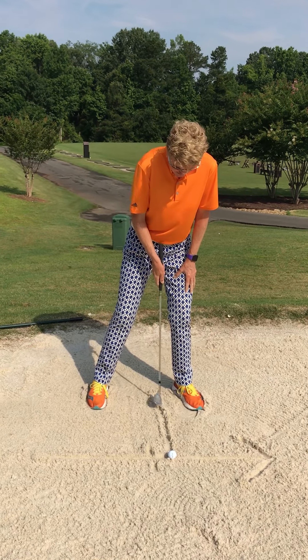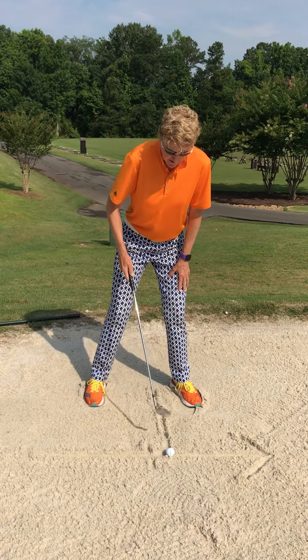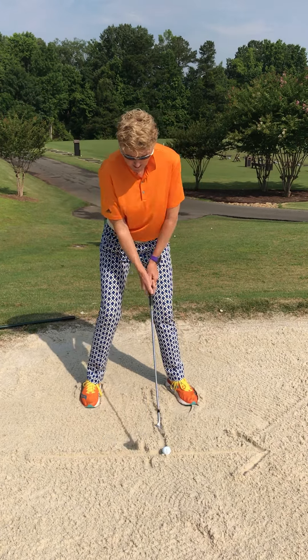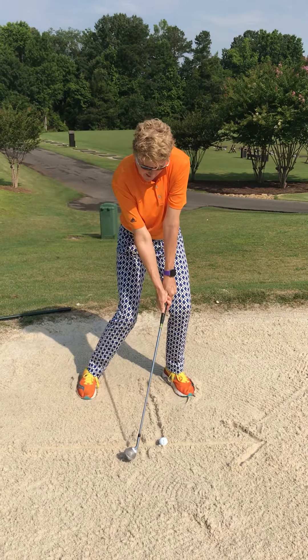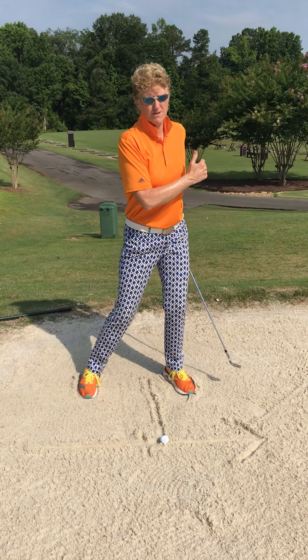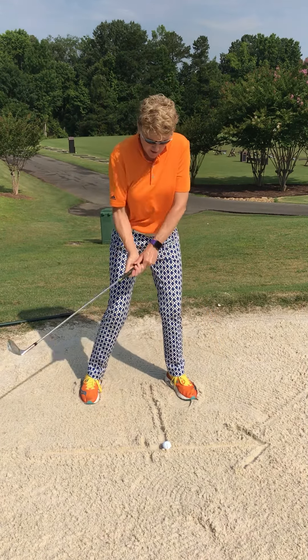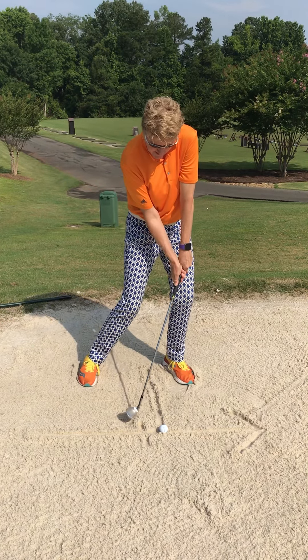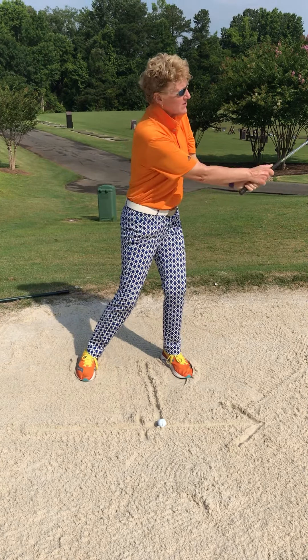I've got this line just to remind me where my feet go. This line is where I want to enter the sand, because I want my shot to be sand and then ball. I'm going to slide under that golf ball. So unlike my wedge where I'm striking down on it, here I'm striking the sand first and sweeping through to my finish.